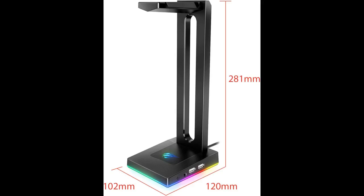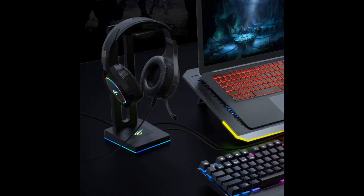Otherwise, this product is a nice organizer and the RGB looks nice, especially in the dark. Wired headsets don't look the best dangling off the headset stand, so I recommend this to wireless headset users.